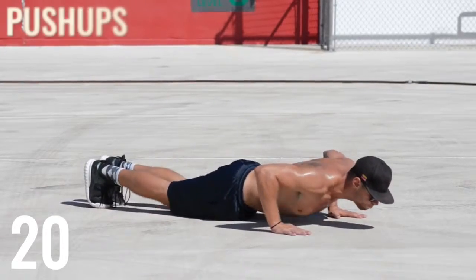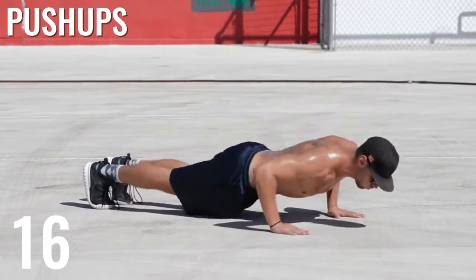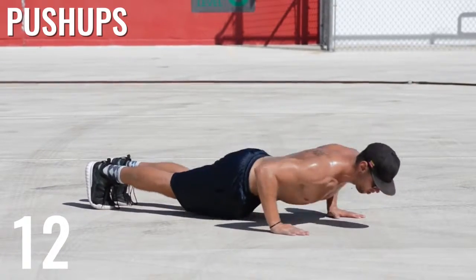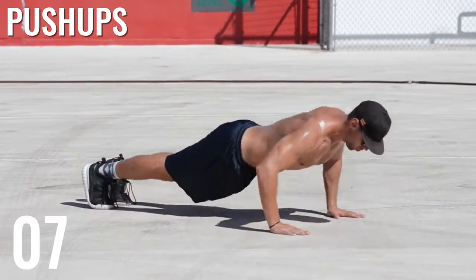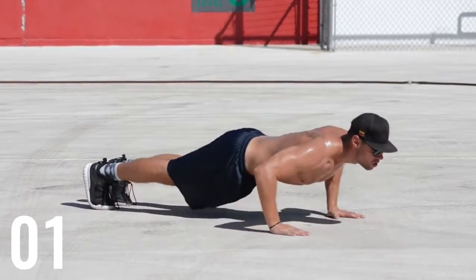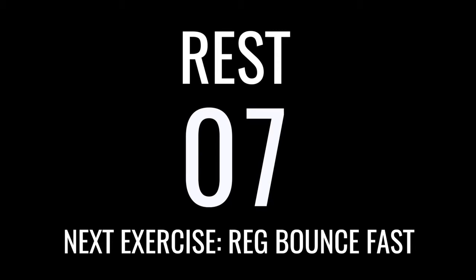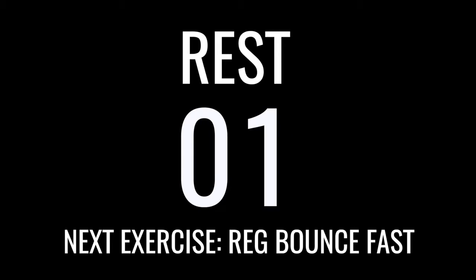Alright guys, next up push-ups. It's super important here that you keep your elbows in so that you're not hurting your shoulder sockets. Come into as many as you can — I'd shoot for somewhere between 15 or 20. I get about 16 during these sets, but that's a good marker to shoot for.